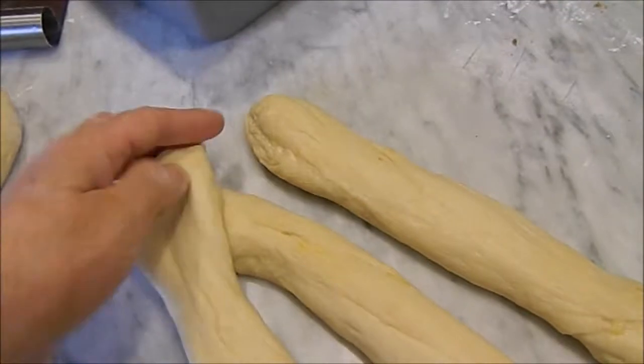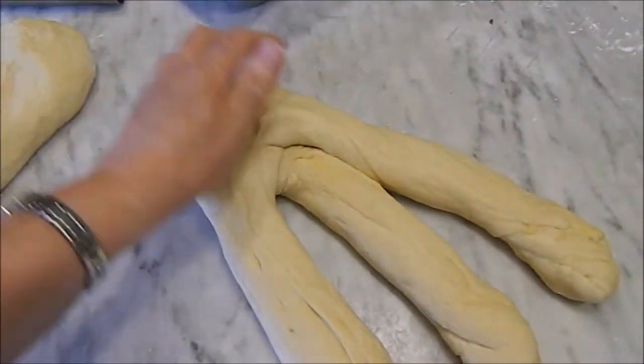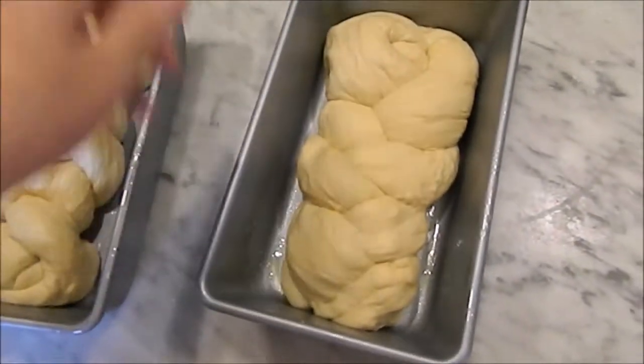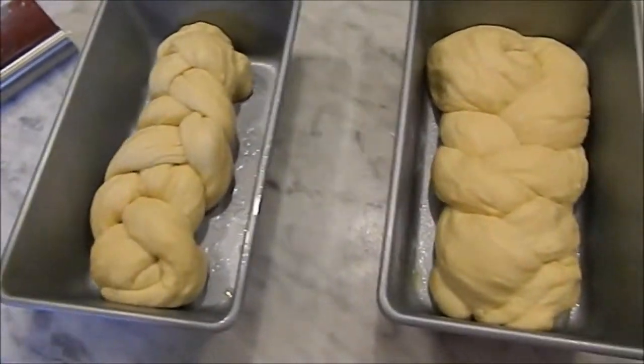Put the strips together, give it a little squeeze, and then you're just going to braid the bread like you braid hair. There we go — this one's a little fatter on one end, that's okay. This one looks real narrow but it's got to rise again, so I'm going to get it back over on the stove.